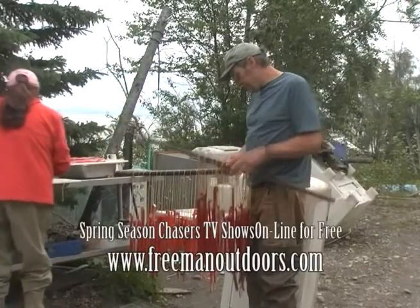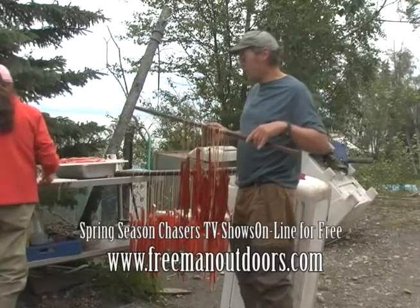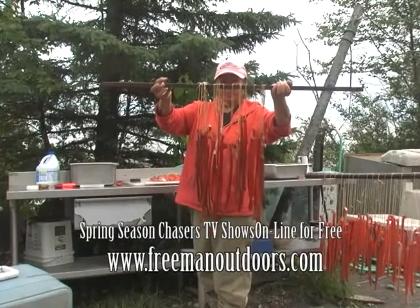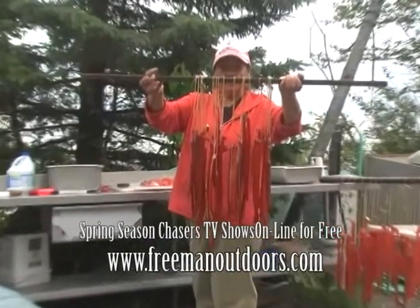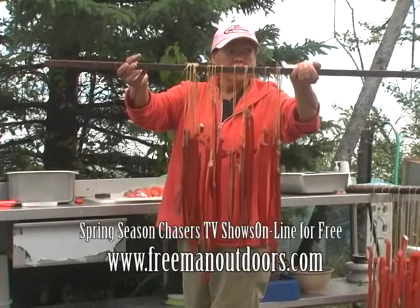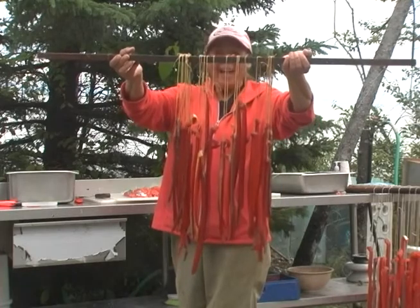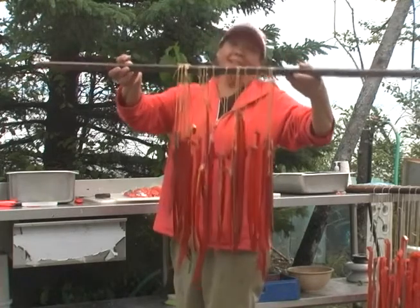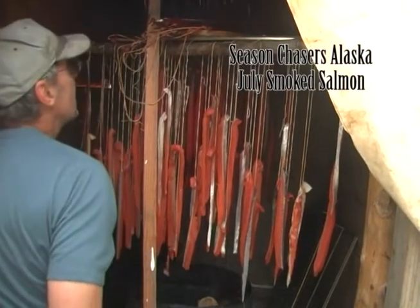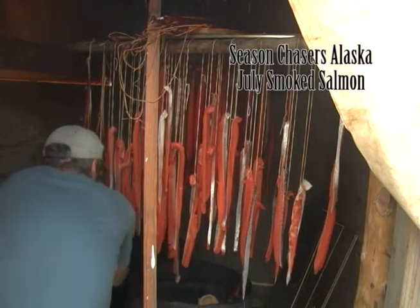After a week or ten days it ends up like this, and it's about ready to eat. Here's some of what we have to show for a couple of good days' hard work. They're not near as heavy as they were! The heat helps dry it and the smoke flavors it and keeps the bugs off.